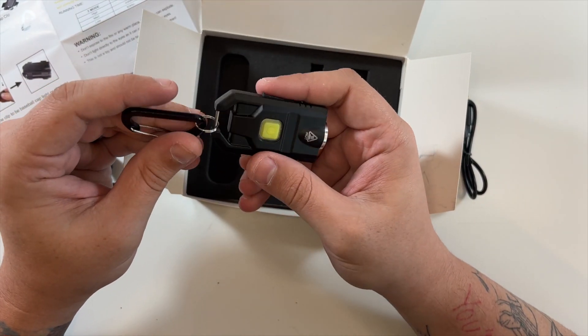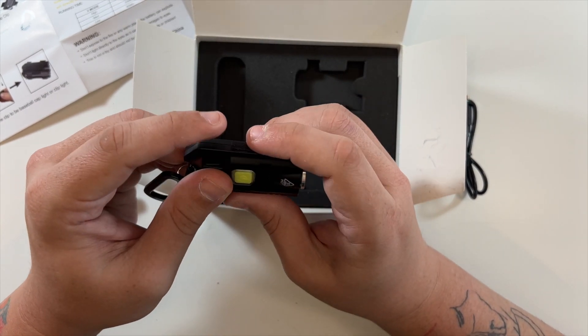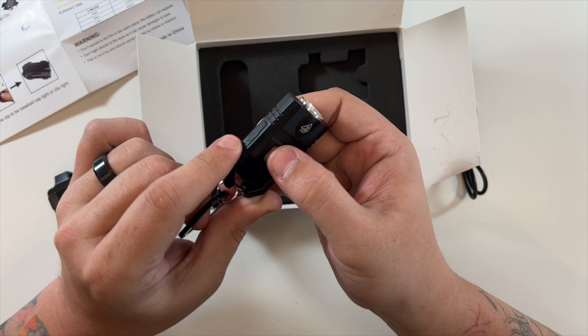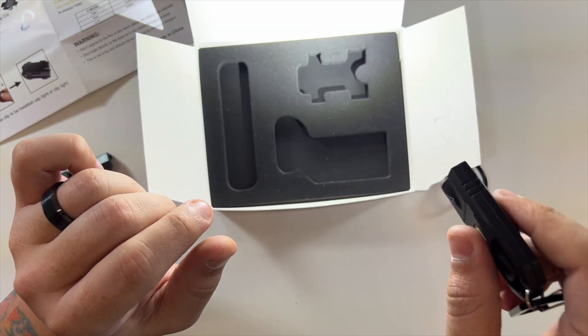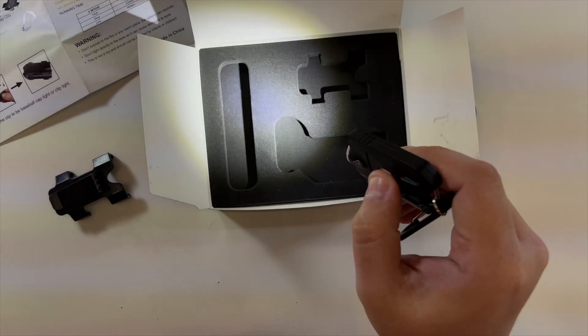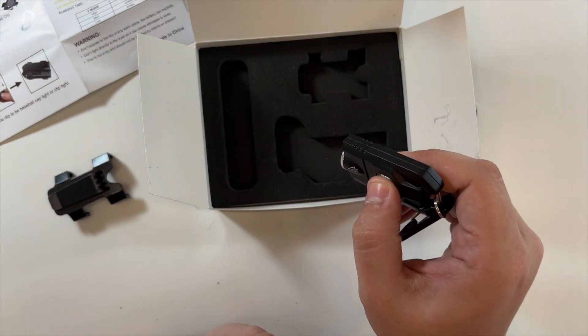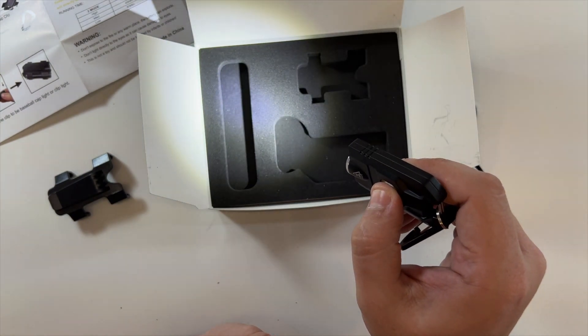Wow, it's made out of metal — very nice. So here's your micro USB port on the side to charge everything, and then — whoa, that's actually really bright! Wow. All right, lower setting, lower, and off. So three settings.